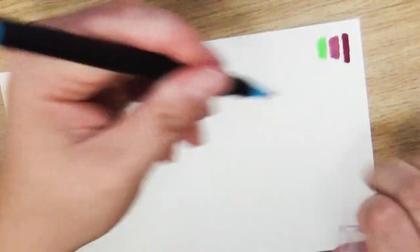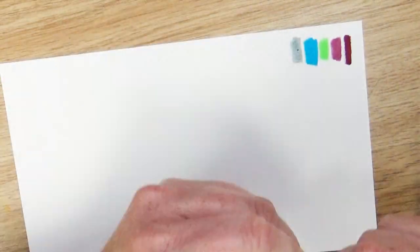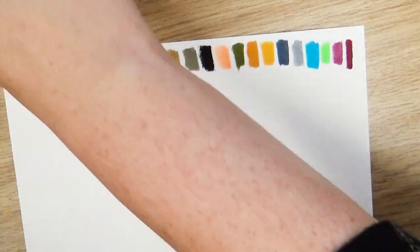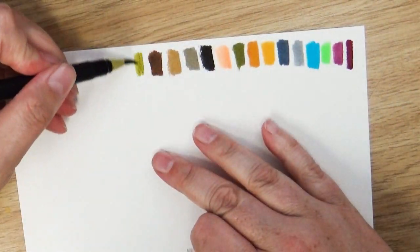This is where things really started to be familiar. Like I had used these before — I knew these markers. It's because I already own these markers. I don't own this brand, but I own this exact marker. So I jumped up, ran, and got out my traveling art kits.